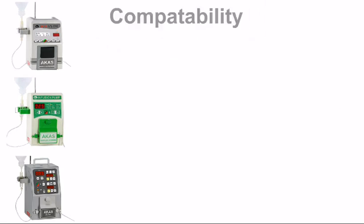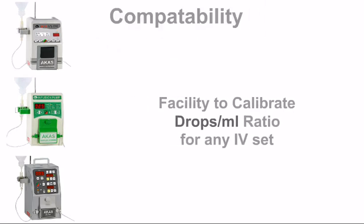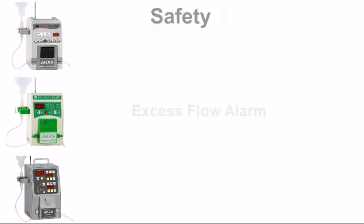Arcas infusion pumps can be calibrated to any IV tube and still deliver accurately. Safety alarms are generated for excess flow, less flow, accidental door opening, damaged tubing, pump malfunction, and low battery.